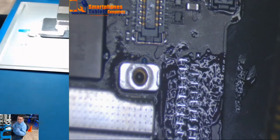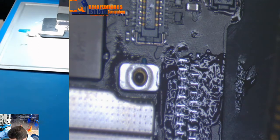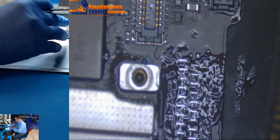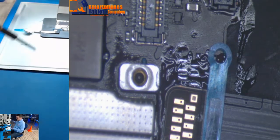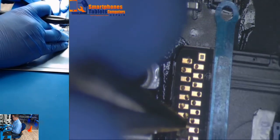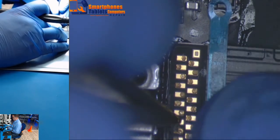Now we are going to solder the connector. Let me change this — this one is not the right temperature. Now we are going to solder the flex. We are going to search for what we want to find — the two yellow dots. That is what we indicate, that is what we are going to do.